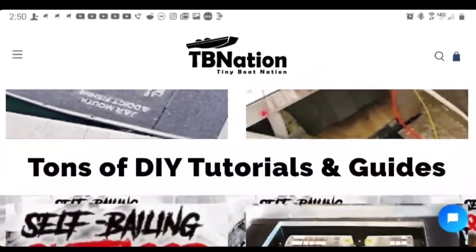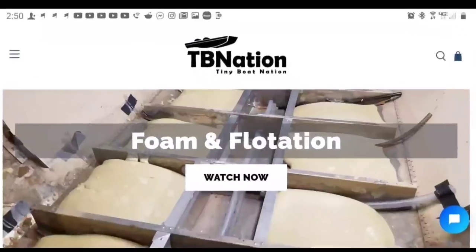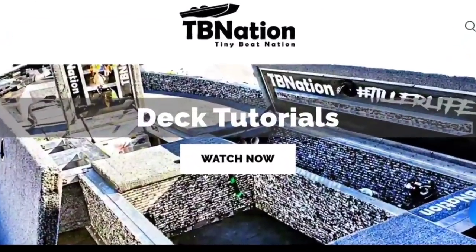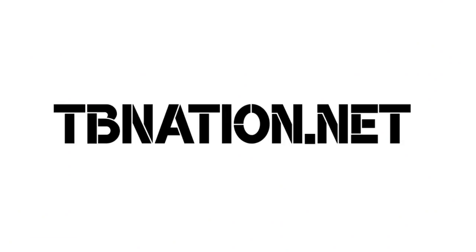Have questions after watching one of our videos? No problem, because we have tutorials and guides for every last project we do. It's right on our site. Click the tutorials link and find out any question you have answered right here.